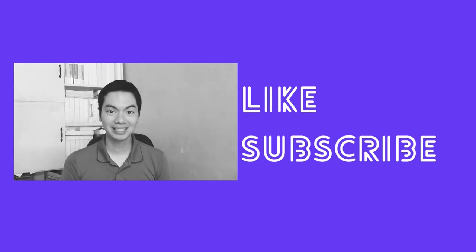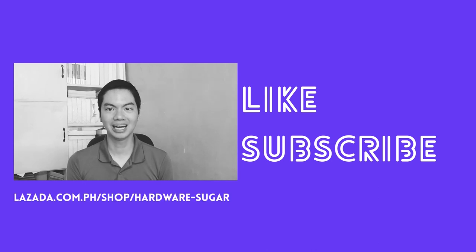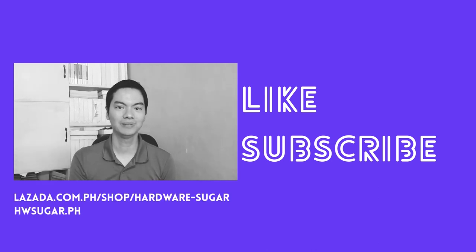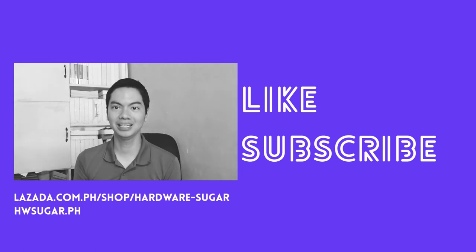I hope these tips help. If you found this video helpful, please drop a like and hit the subscribe button. For your PC needs, consider buying from us — Hardware Sugar — at Lazada or on our website. Links are in the description below. Thanks for watching, see you next video.